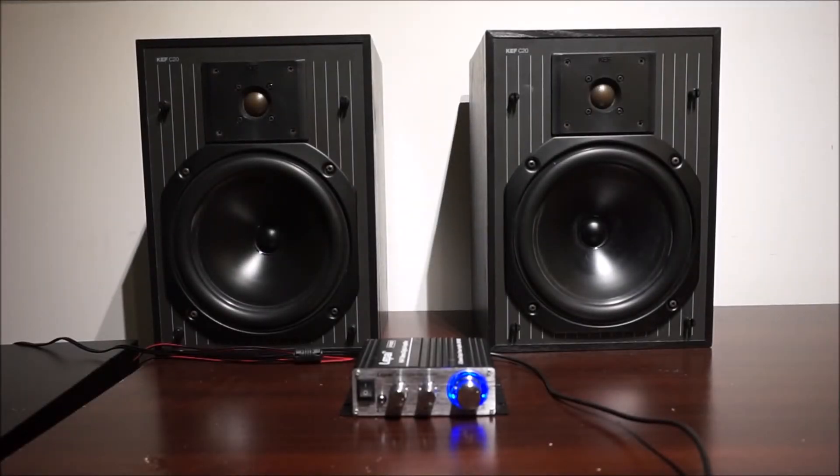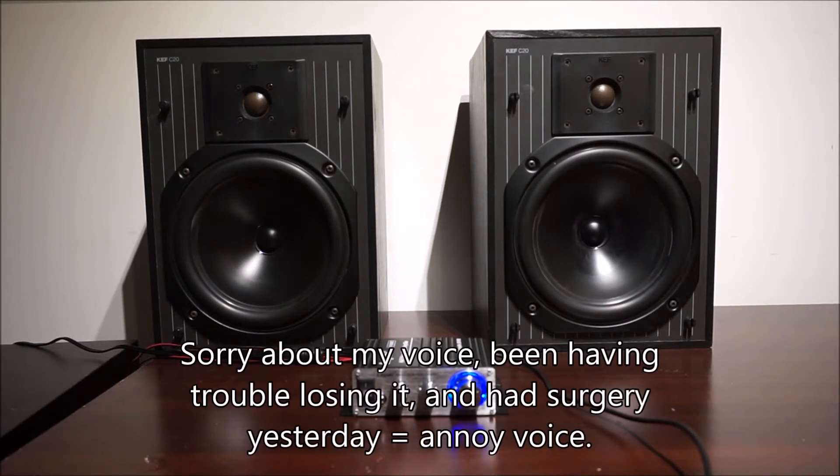Hey YouTube, just going to talk about this amp we got here. This is a LeapEye 2020 Ti. You can pick it up at Parts Express for about 25 bucks. It's also available off of Amazon. It's a pretty nice little amp, rated at 20 watts RMS per channel — a little two-channel amp.